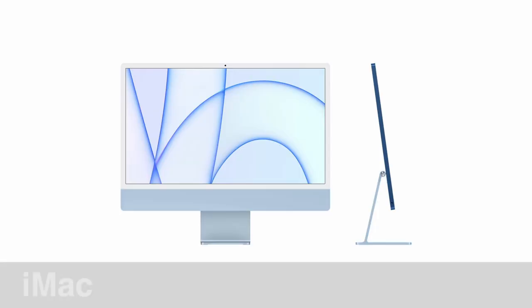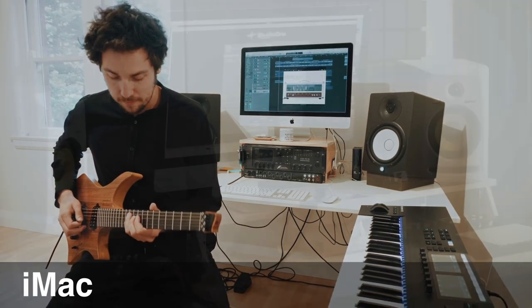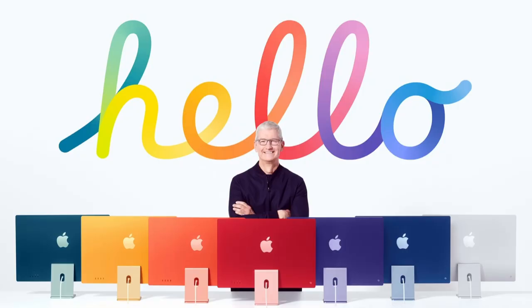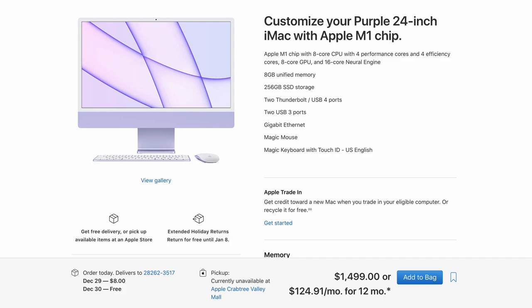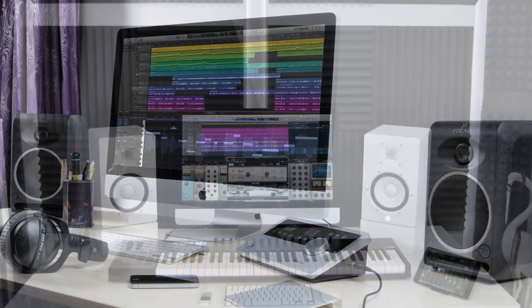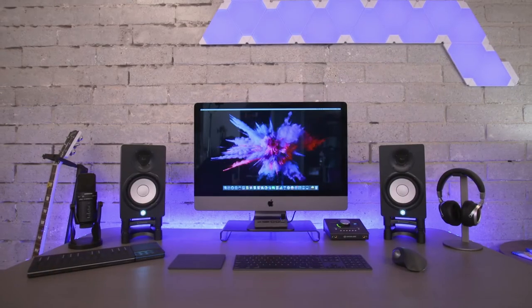First up, we're going to be taking a look at the Apple iMac. The iMac has historically been a very popular choice for a lot of musicians, and you can see why — they are very aesthetically pleasing. The new iMacs come in so many pretty colors. They have a purple iMac. iMacs have a really cool minimalistic touch since your computer and your screen are all integrated in one package, so that's one less power cable and one less HDMI cable to worry about. There are no cables even connecting the monitor to the computer before your music stuff gets involved.